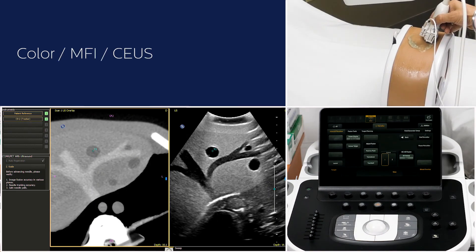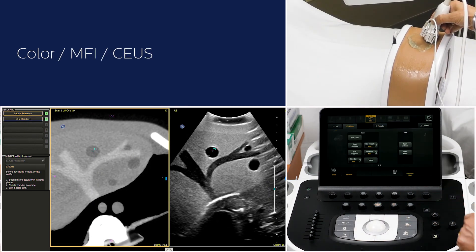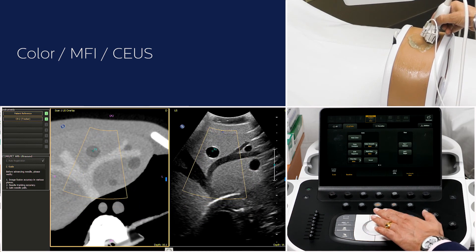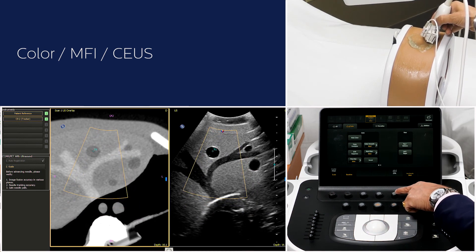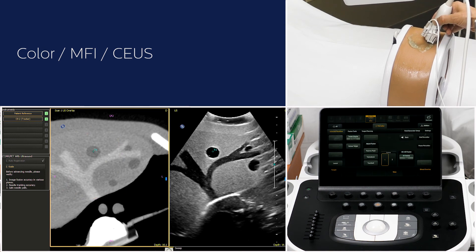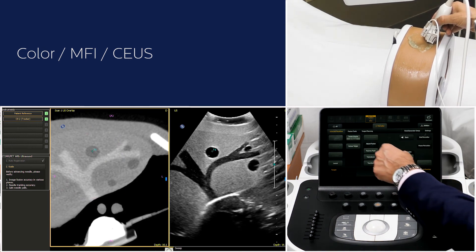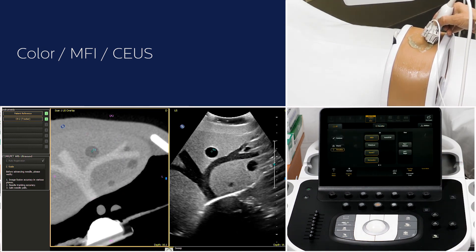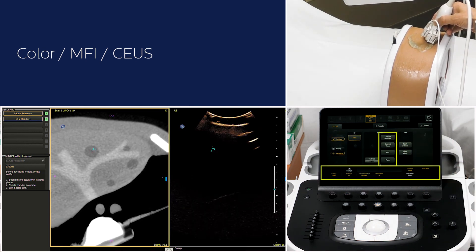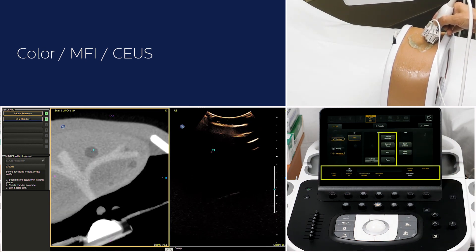You can also activate color or MFI while you are in fusion mode. If you want to perform contrast enhanced ultrasound to get more diagnostic information, you can activate contrast by going to the 2D tab. This will give you access to the contrast timer, side-by-side contrast mode, and all other relevant controls.